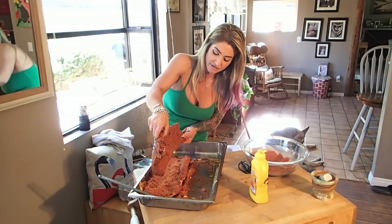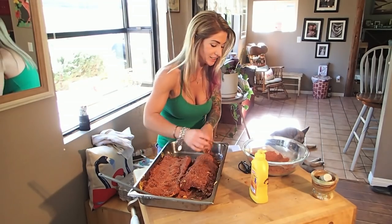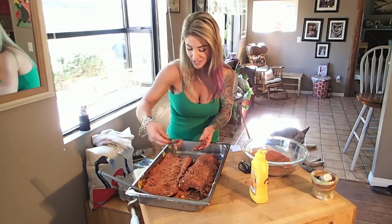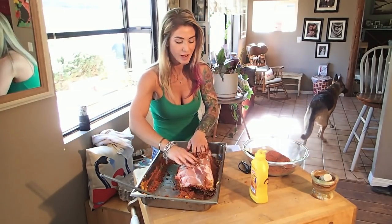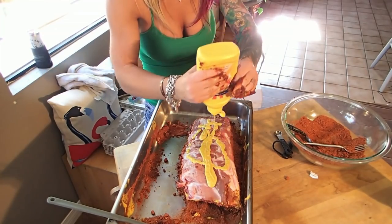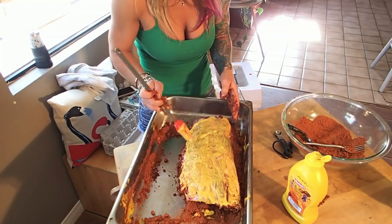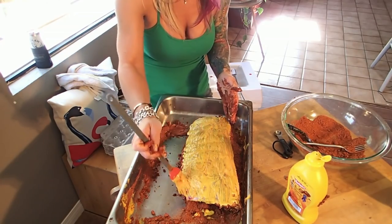Now we're doing the other side — the extra rub that comes off goes right onto the other rack. I want to look for any holes or uncovered spots. When this rub makes that crust it's incredible. We've got peacocks you can hear, and there's also an incubator right behind me with turkey poults hatching — a blue slate that hatched out and two midgets that were in a stuck hatch last night that I had to assist.